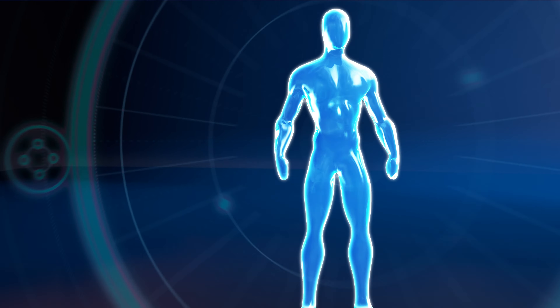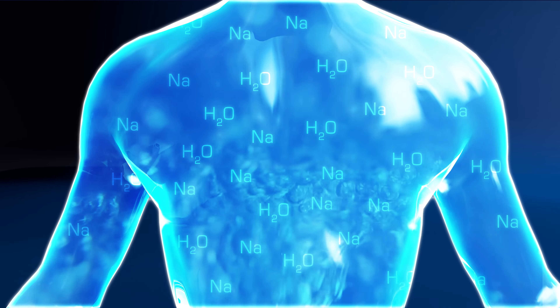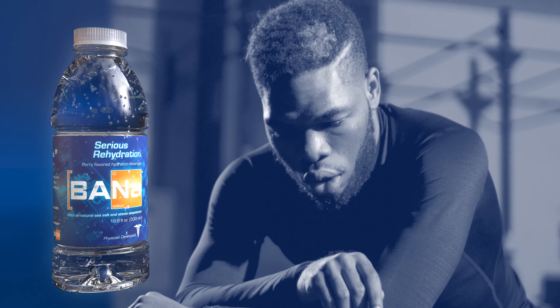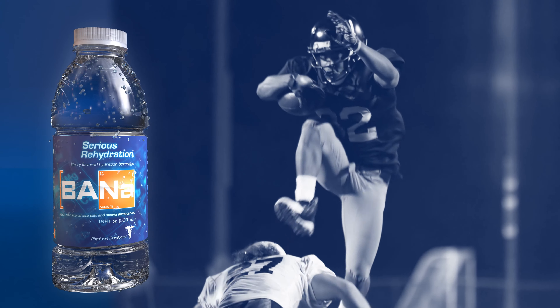And like an IV, Banna's powerful blend of sodium and H2O allows you to hydrate quicker and more efficiently than water alone, with zero calories and zero sugar. So you can perform, recover, repeat. When life takes it out of you, Banna gives it back.